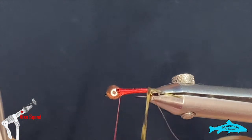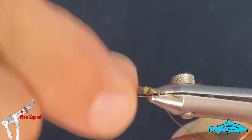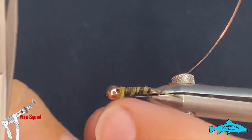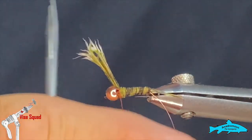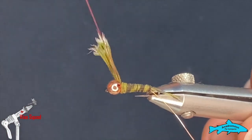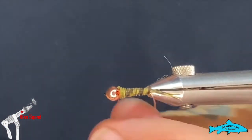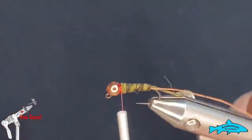Next we'll grab that body material and just start wrapping it forward. Nice touching turns works well — it keeps the body nice and even. Make one last wrap behind the bead and as I'm coming underneath I'll grab it with my thread and tie it off. Nice tight turns on that just to really lash it down, then snip those out and run a couple extra thread wraps to make sure it's nice and secure.